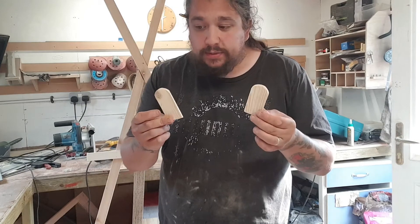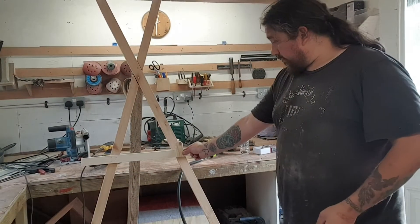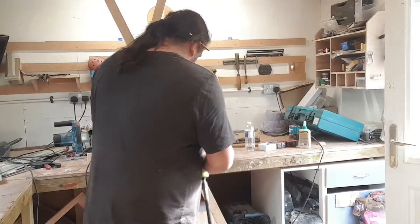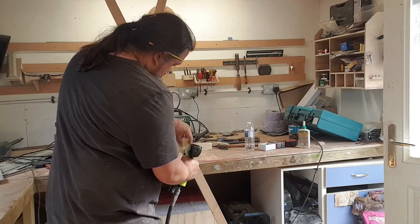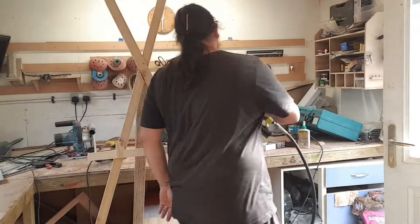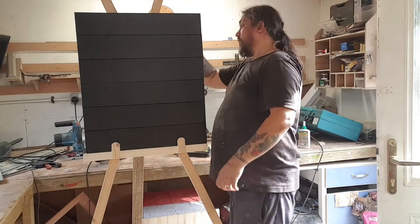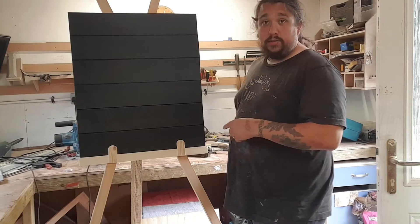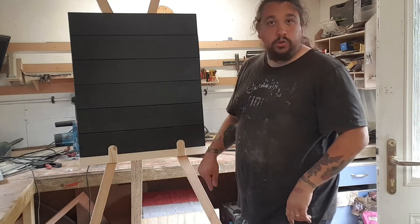I've just cut some little tabs out on the band saw — what they're going to do is just go right there to stop the board from slipping off. That's the chalkboard done, so there's another one down. I just need to put some string around the legs to stop that back leg opening up too far, but that's another one down.